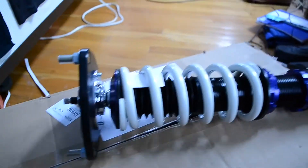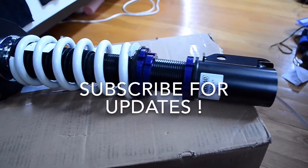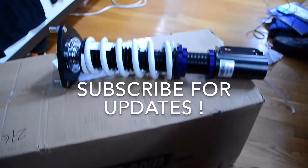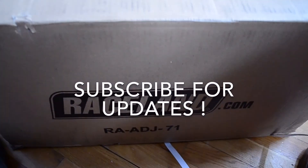Alright, so yeah, that'll be up soon — the install. And I'll try to keep maybe a monthly or weekly review on these just so I can show that they're not complete garbage. So yeah, thanks Raceland.